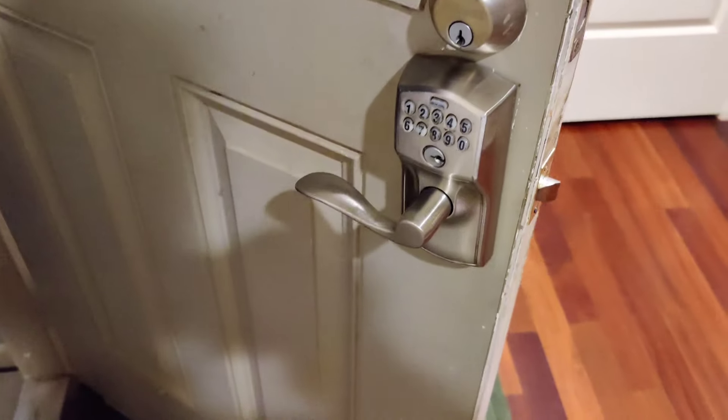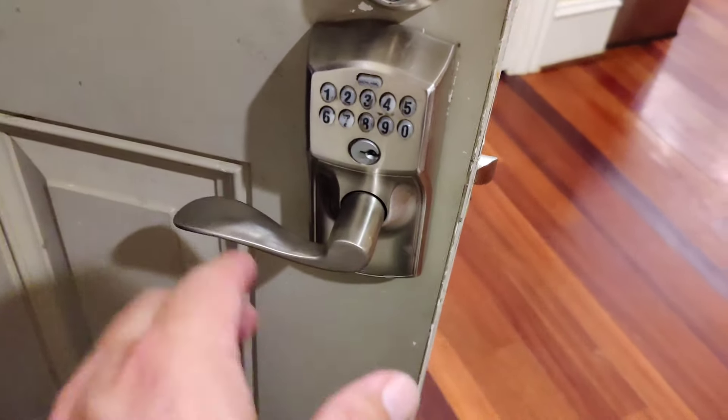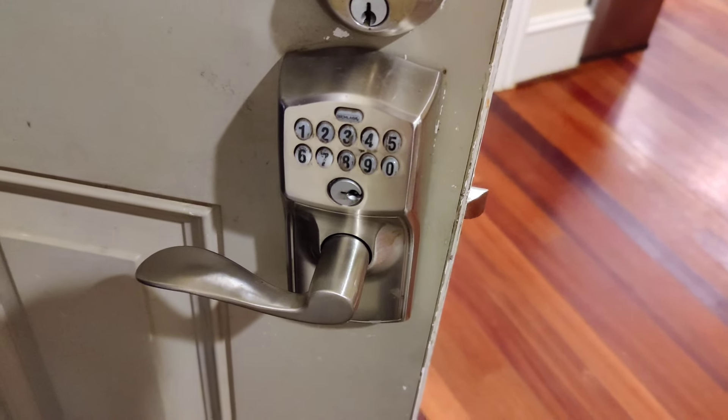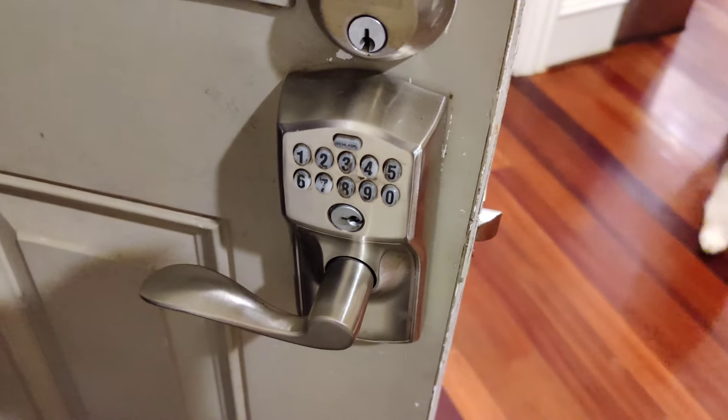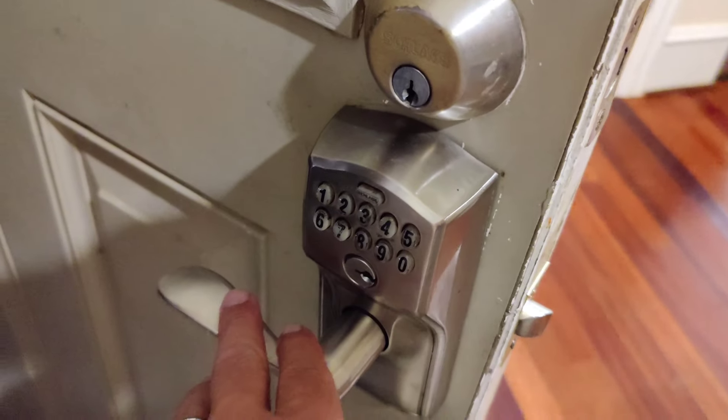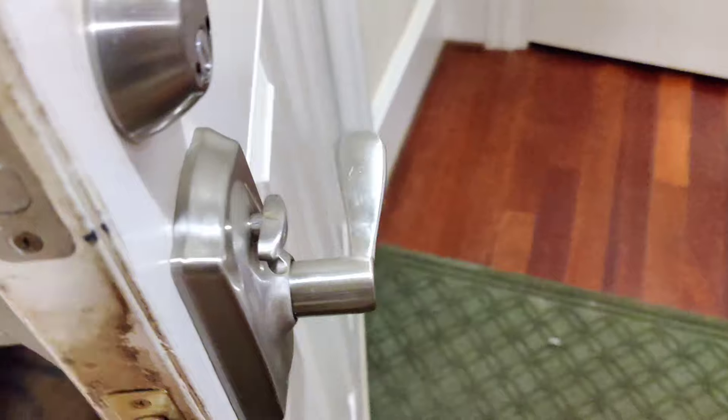Hey, this is Preston Sandlin, and today we're going to reprogram the Schlage lock that we have. We have a code there that we want to change. I played around with it, watched a couple of videos. I'm hoping this is going to work.